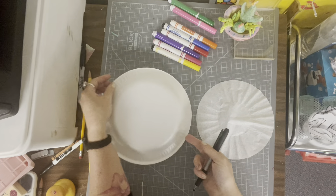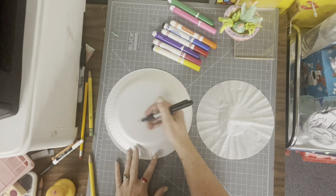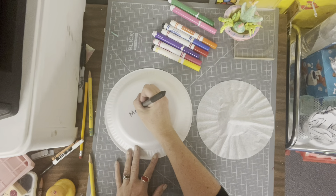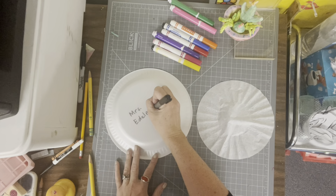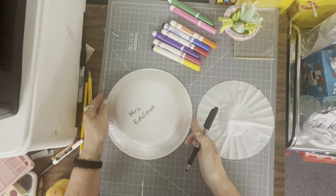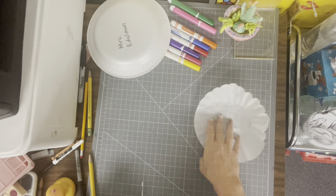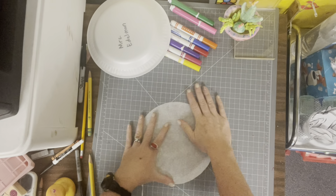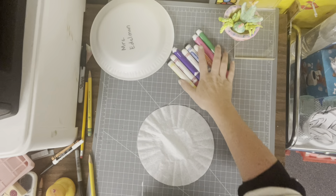The first thing we want to do to make sure we don't lose our stuff is write our name on the back of the plate with a permanent marker, and I'm going to set that to the side. Then we're going to take the coffee filter and add color all over with our washable markers.